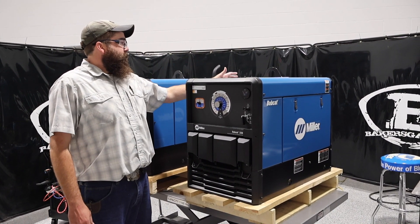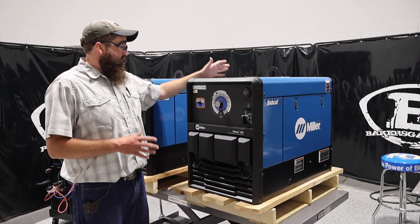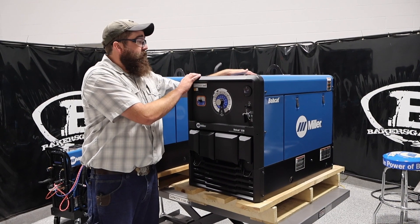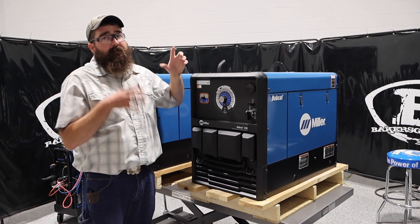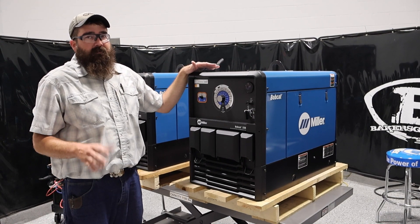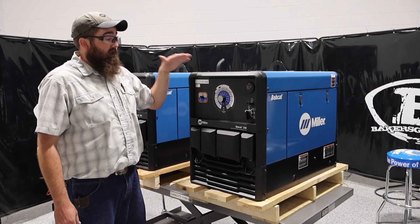So you can see here, we got a new casing. It's 100 pounds lighter than the old Bobcat series. It's 13% smaller, so they shrank it up. Fits in the bed of a truck a whole lot better. It's roughly about 375 pounds, so it's a lot lighter too.